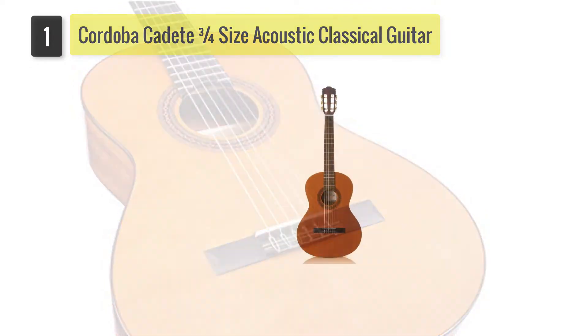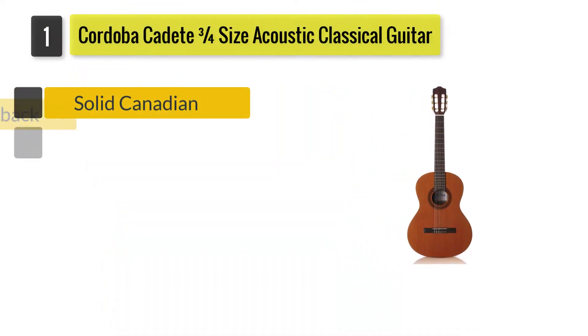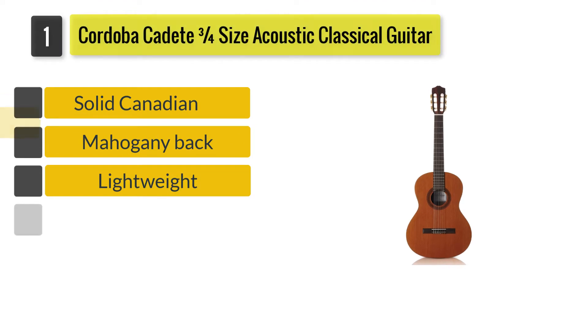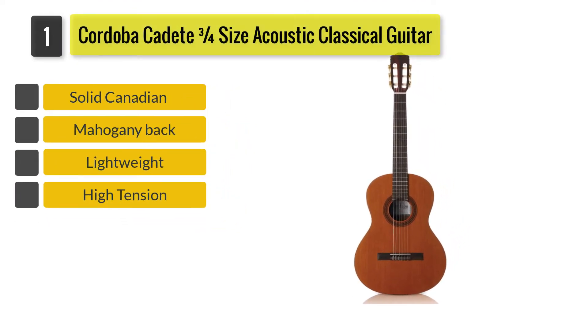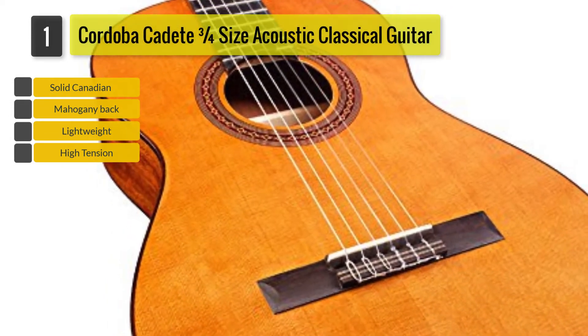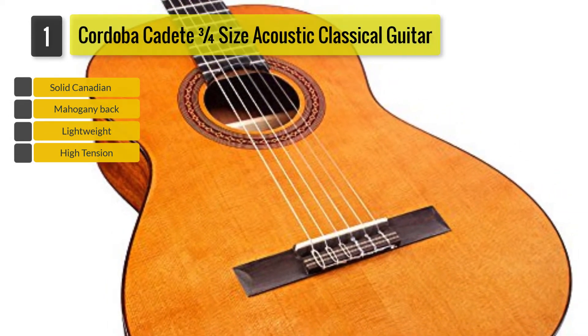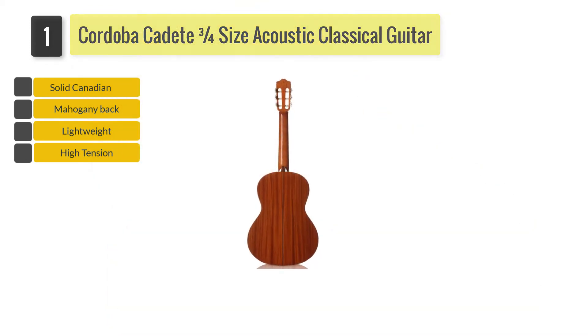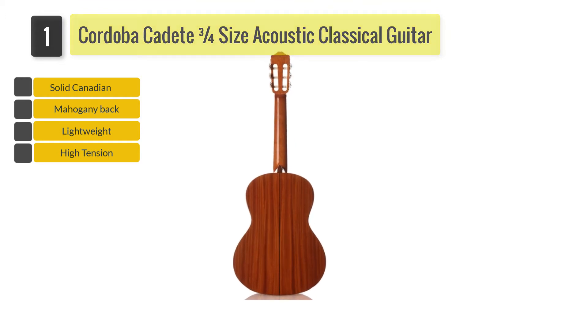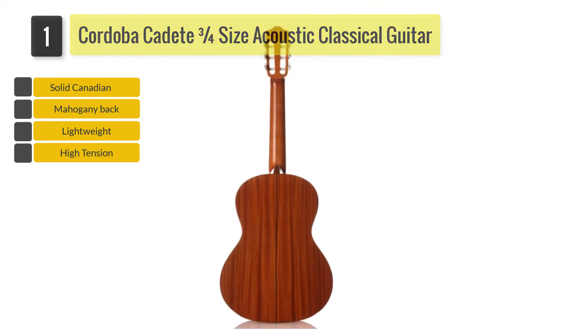Number 1: Cordoba Cadete 3 quarters size acoustic nylon string classical guitar. This 3 quarters sized guitar is not just the best classical guitars for beginners but is also a good travel companion, thanks to its small decent size. But don't underestimate this guitar — I was quite surprised the first time I heard its sound; it was totally impressive.